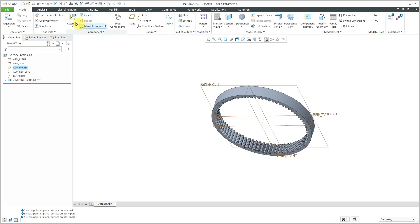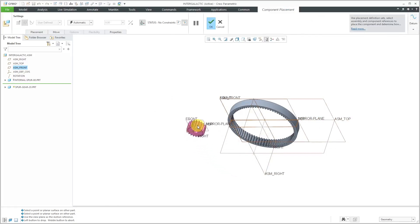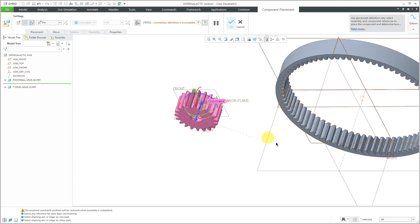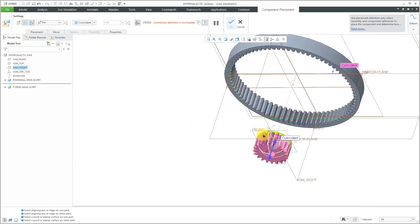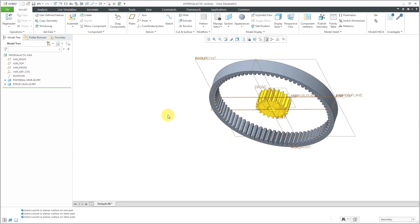Now let's put in our sun gear. I will click the Assemble button and my sun gear is going to be my spur gear with the diameter of 20. Again, I'm going to use a pin connection. I'll use the center axis of this component and I want to make sure that I am getting the rotation axis that I created. Let's also select ASM front and the datum plane called front. We will hit the check mark. My screen right now is already starting to get kind of cluttered with the various different datums.